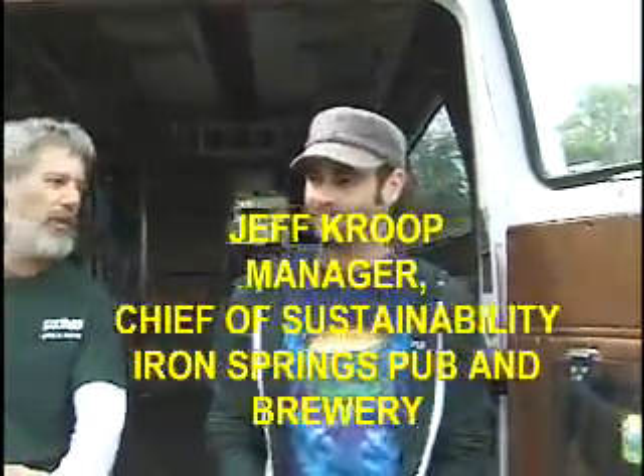The conversion was put together by Jeffrey Krupp, our chief of sustainability. Jeffrey, why don't you go through now and explain how the conversion actually works?